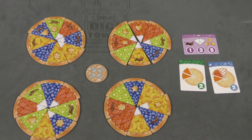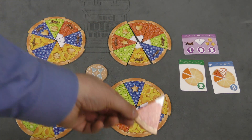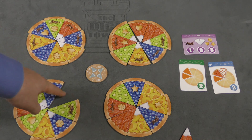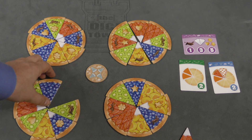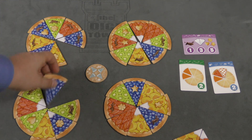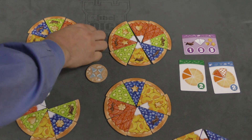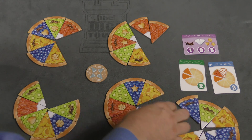On your turn, you can take a piece that the device is pointing at. So maybe for my first turn, I'll take this piece and start my own pie. After a piece is taken, that piece is no longer there and you can take any piece that's next to it. So maybe on my next turn I'll take this one, then the turn after that I might take this one, and so on.